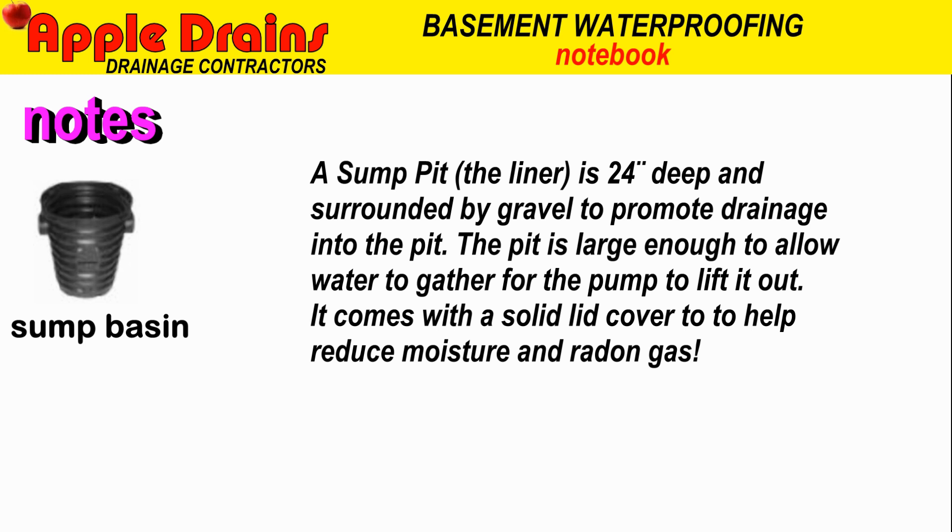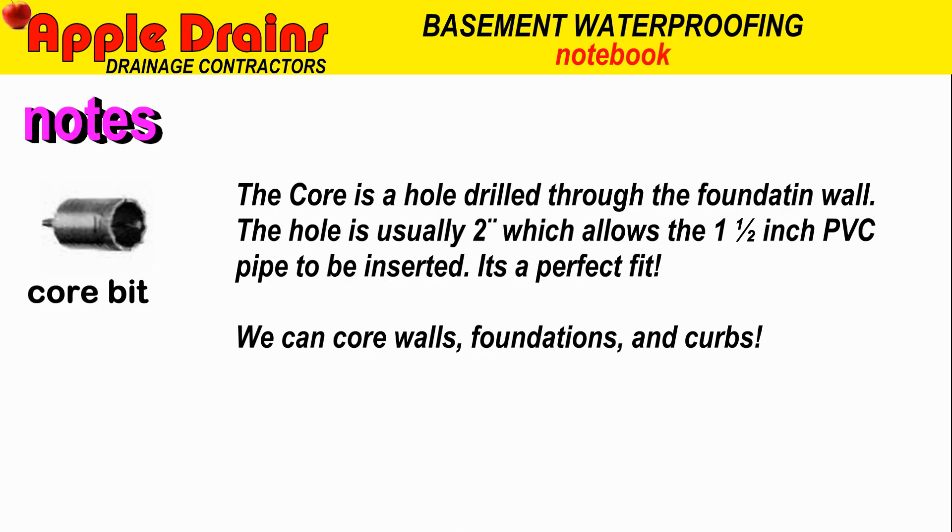The sump pit liner is 24 inches deep, surrounded by gravel to promote drainage into the pit. The pit is large enough to allow water to gather for the pump to lift out. It comes with a solid lid cover to help reduce moisture and radon gas as well. We use a core bit to drill through the foundation wall — the hole is usually 2 inches, which allows the perfect fit for inch-and-a-half PVC pipe to be inserted. We can core walls, foundations, and curbs.